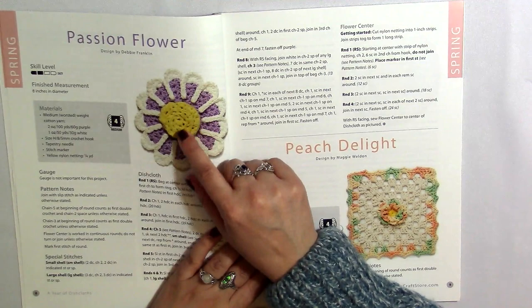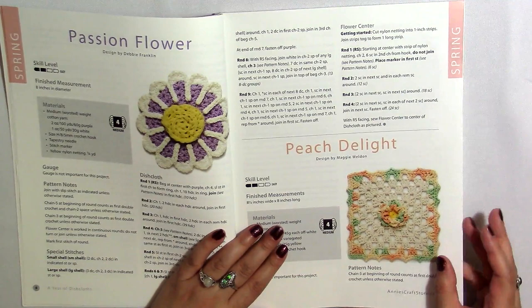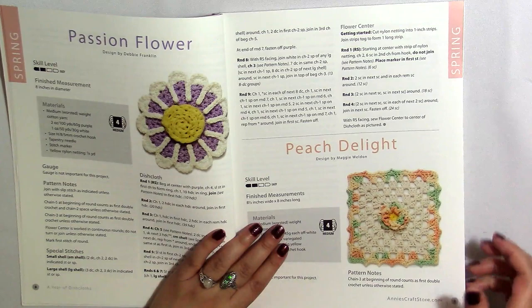Here's a passionflower and it's made with scrubby yarn, which I think is interesting. I haven't ever worked with scrubby yarn, but I've touched it before and really don't like the texture, so I don't think I ever will. If I was making this, I would just use regular yarn — but I bet it would be a really effective dishcloth with that scrubby material.